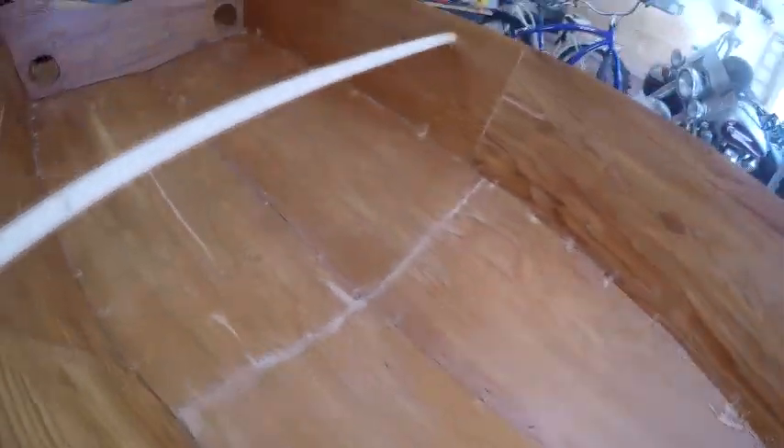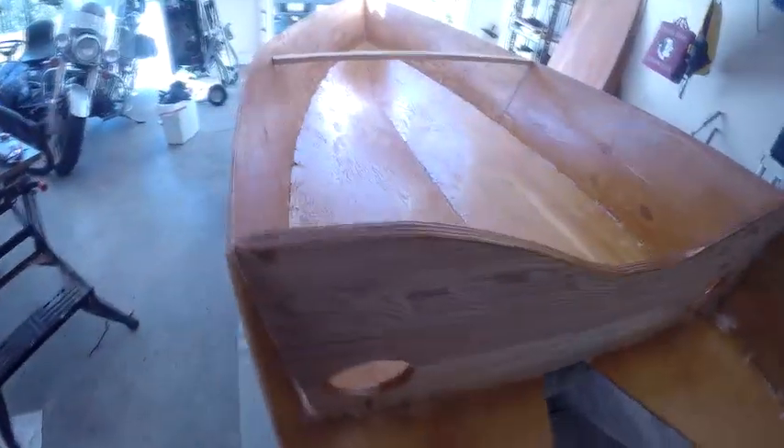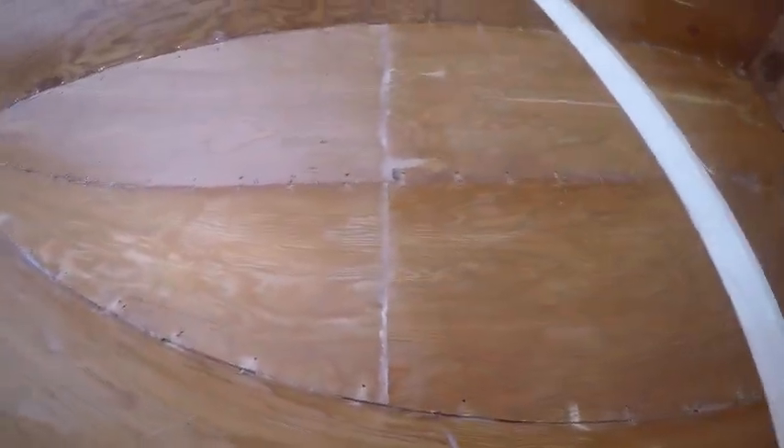Happy happy day — all the zip ties are gone! Everybody told me epoxy would hold everything and they ain't lying — that stuff is wild. All the zip ties are out. Next step: I've got to clean it out, seal the spots where the brackets were, sand everything down a bit, put more epoxy down to smooth it out, and then I'll either put the fiberglass down.